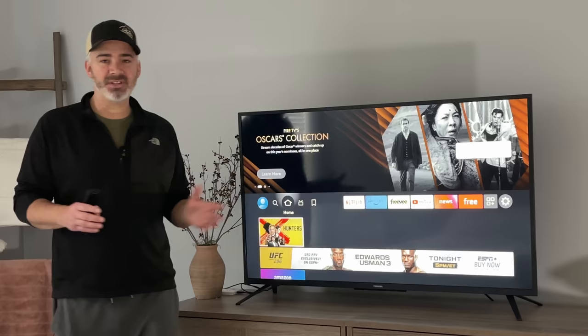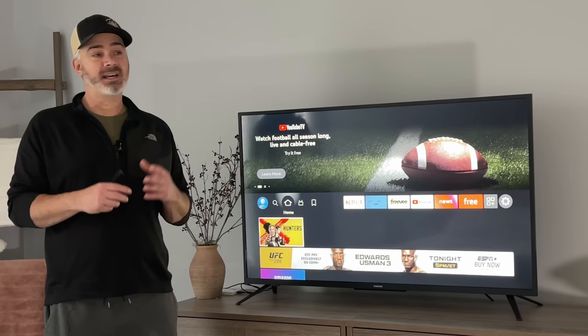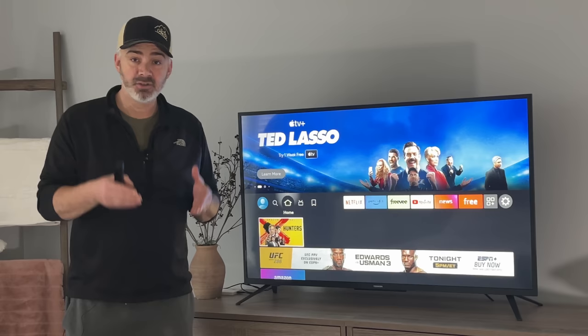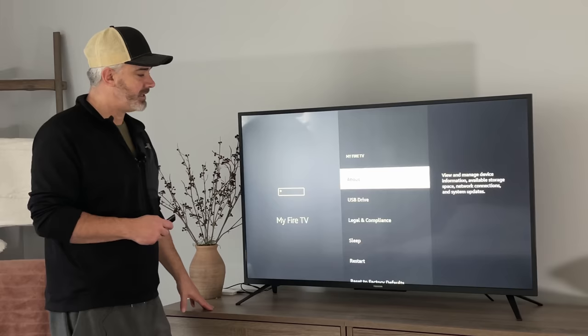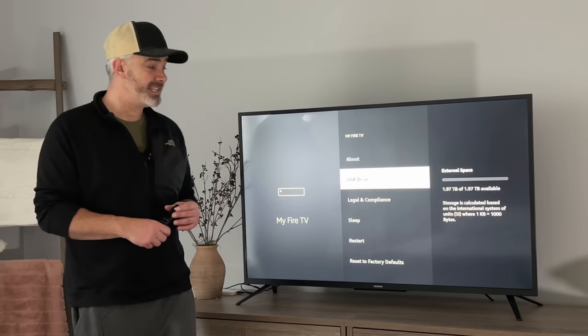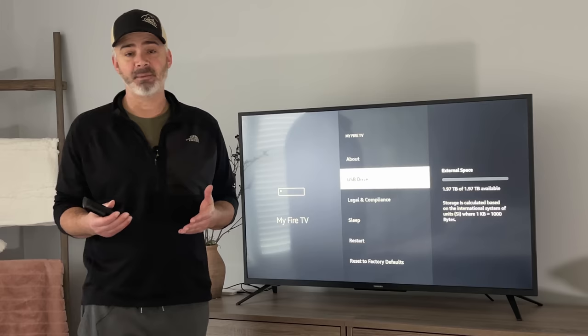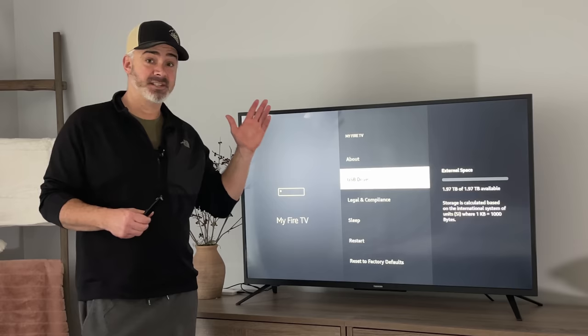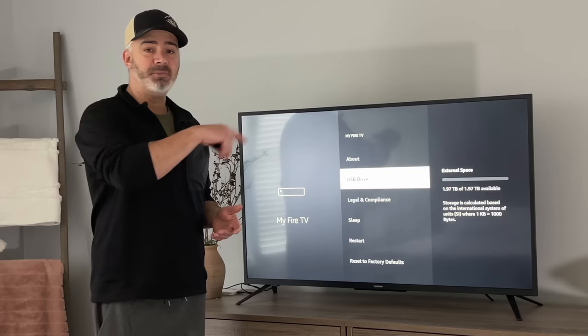We're here in one of my guest rooms with this full insane setup on this TV. I'm going to show you the storage on this Fire TV Stick — it does have two terabytes. Go to My Fire TV, USB Drive: two terabytes, with 1.97 terabytes available. It's an easy setup, especially if you have the 4K Max Fire Stick. You can do this with older Fire TV Sticks too, but the 4K Max is on sale right now — I think it's about $34 in the US. I'll put links in the description.